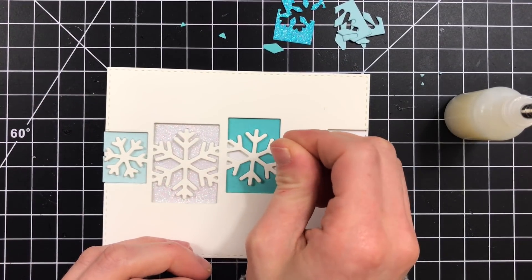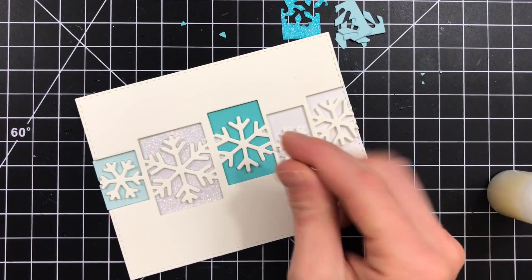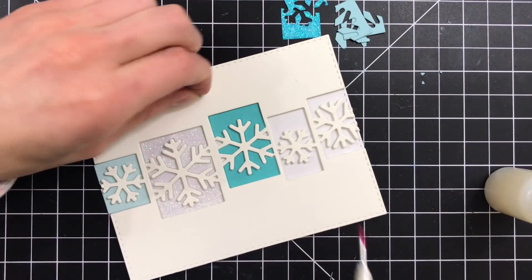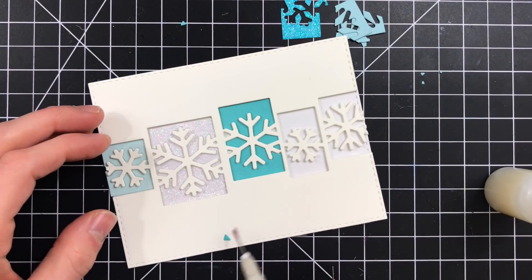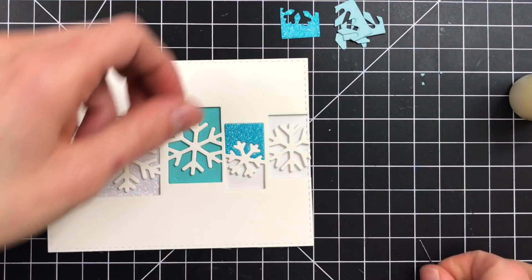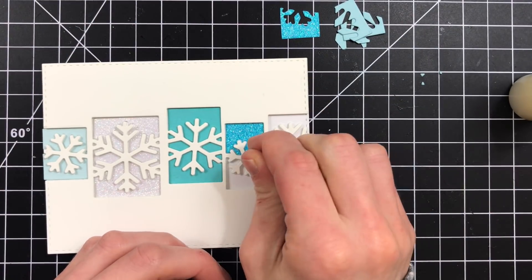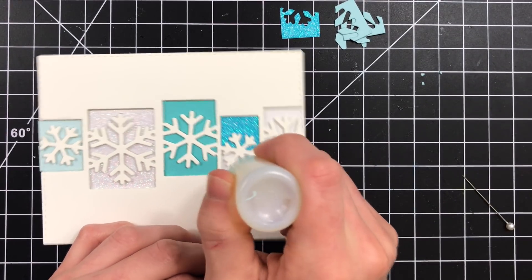Some of these negative pieces are quite small and I found that the easiest way to get those tiny pieces in place is to take a jewel picker or some sort of tacky tool — like a quick stick tool — that will allow you to pick up those small negative pieces and lay them into the negative areas they belong in. Then you can take something like a little pin or a craft pick and nestle those back into place.